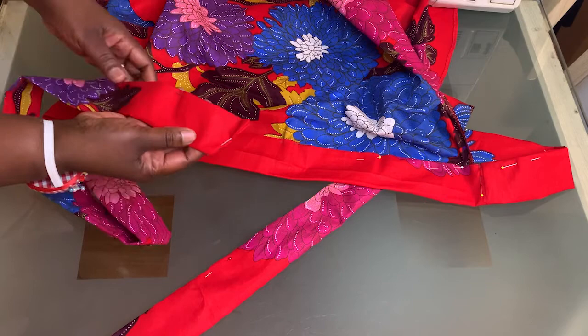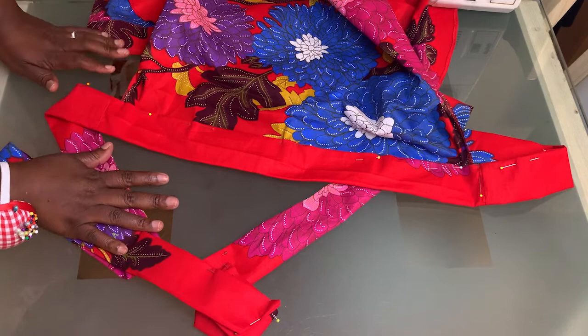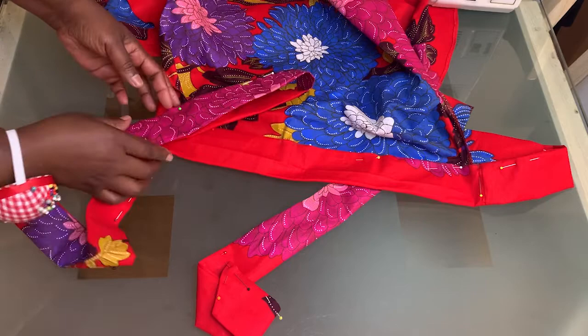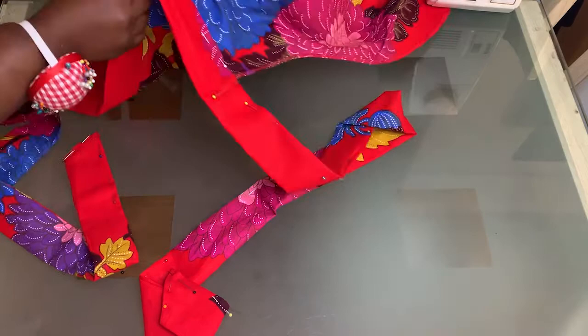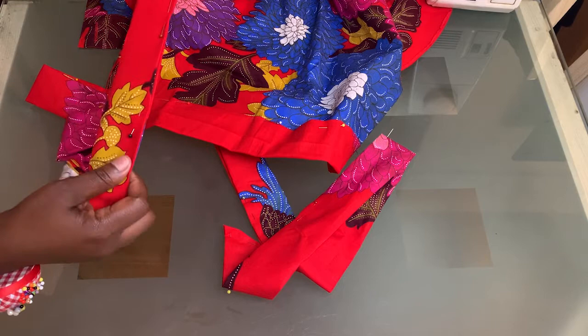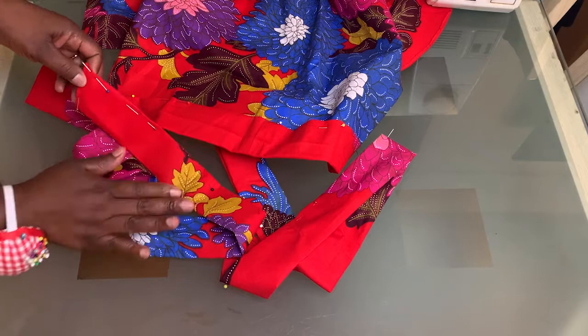All the pinning is done now, the belts and edges are all shaped. Before edge stitching from the end of the belt all the way around through the lower back to the other belt, I'm going to press everything using a hot iron so the stitching will be much easier and I'll achieve the best results.